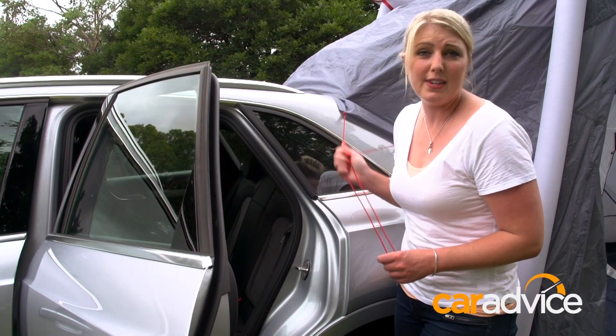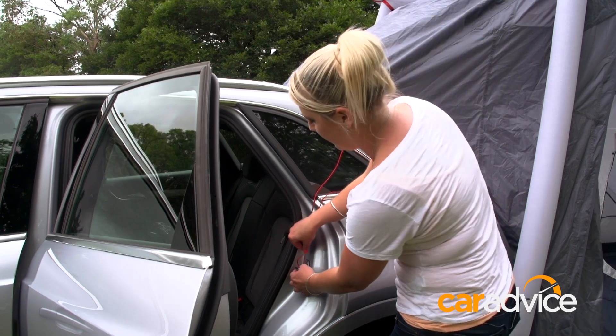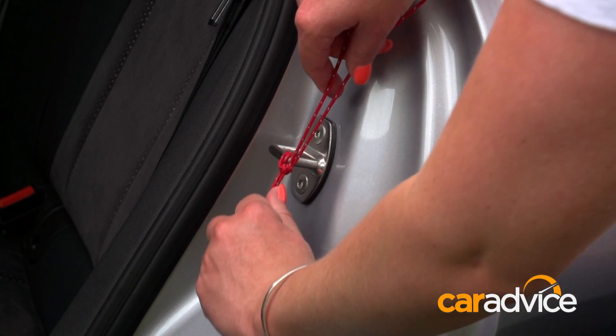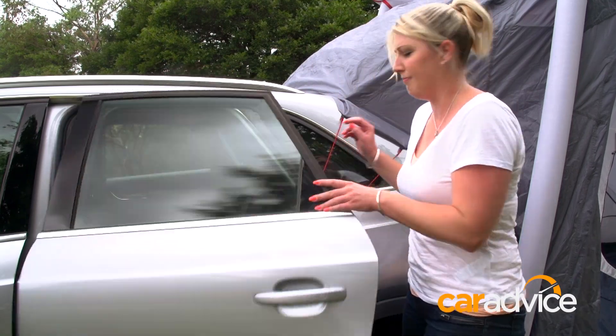The tent can withstand winds of up to 70 kilometers an hour, but you do need to make sure all these little extra bits are secured away. This is where Boy Scouts or being in the military would probably come in handy on how to tie a knot — but for me, double knot. There we go.